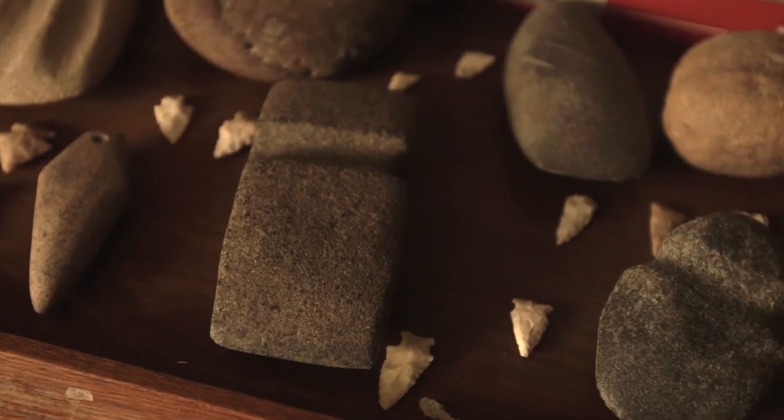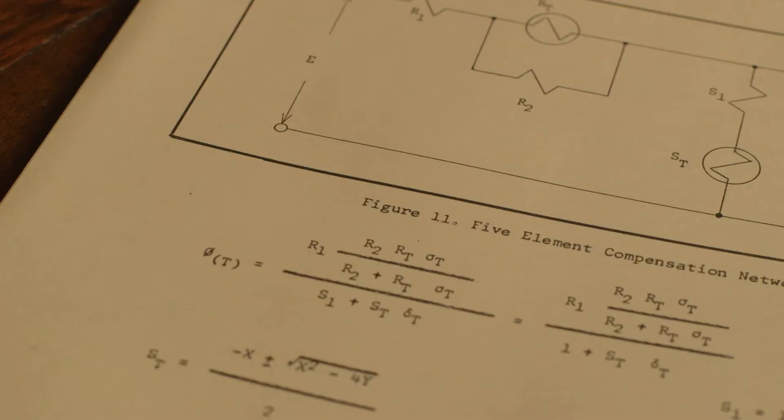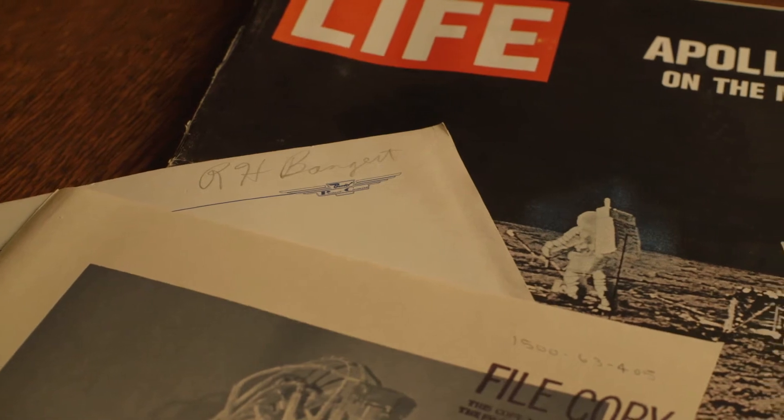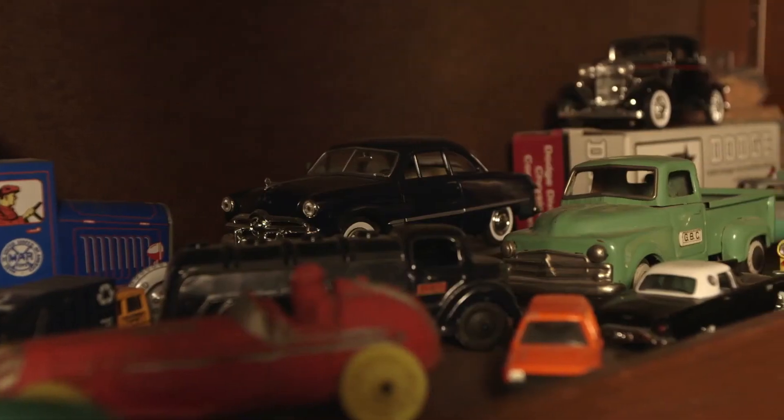I don't really have a plan. I never have a plan. If it's something that catches my eye, I just like it. What we have here is just kind of unique. We keep adding to it.